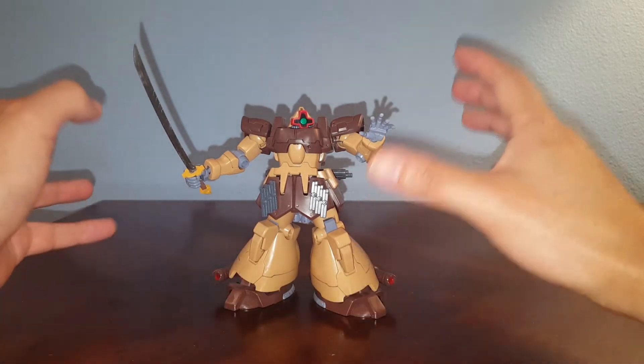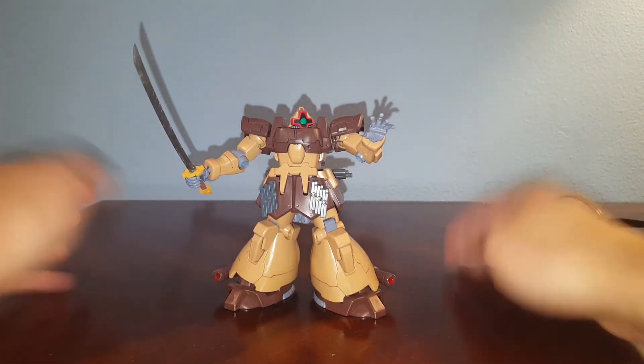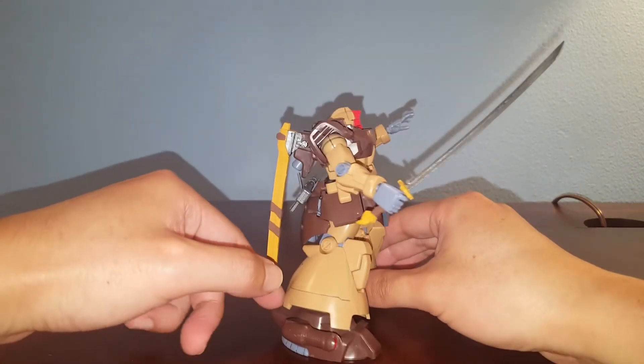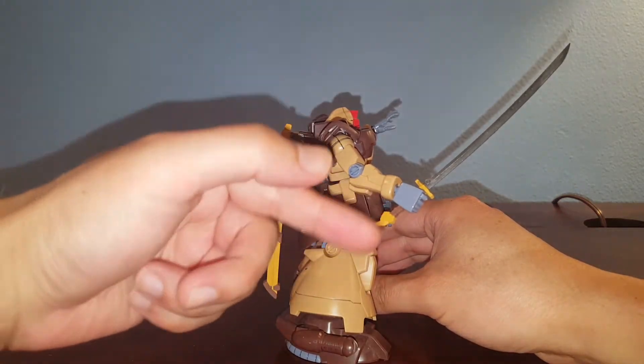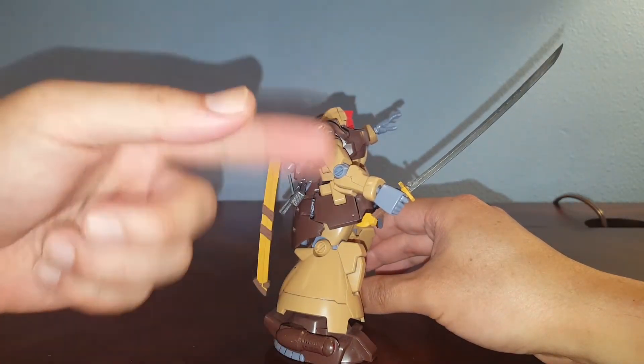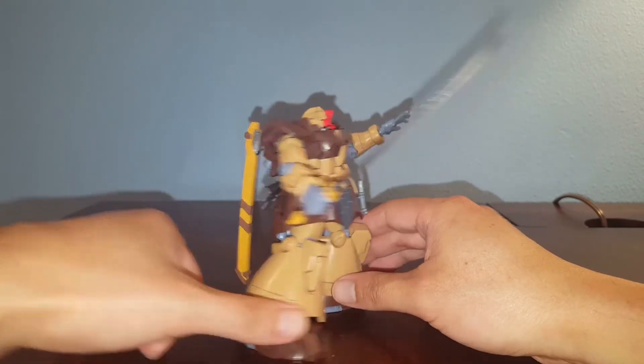So yeah, this was a very simple paint job. I didn't even really need to make a work in progress video. We just had a little miscommunication. So anyway, without further ado, here it is. Basically what I did was painted the whole katana and then painted the scabbard to match the color of the Dom Tropen.